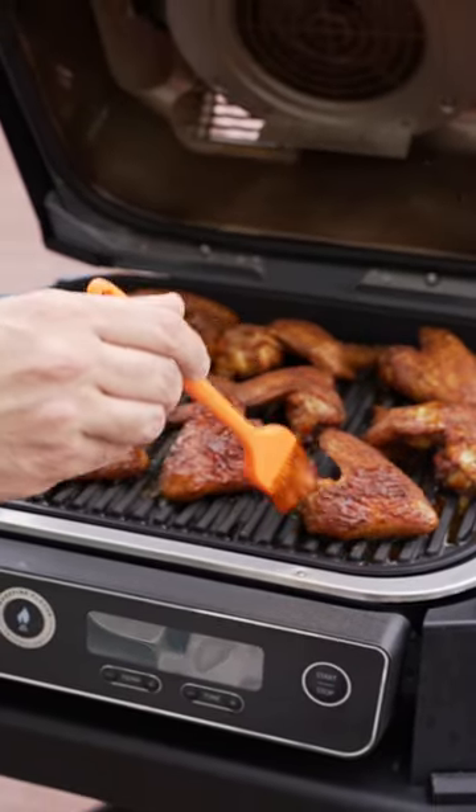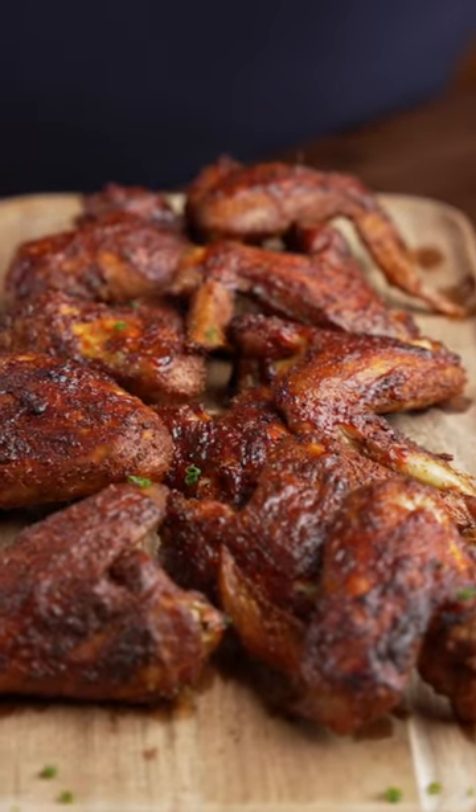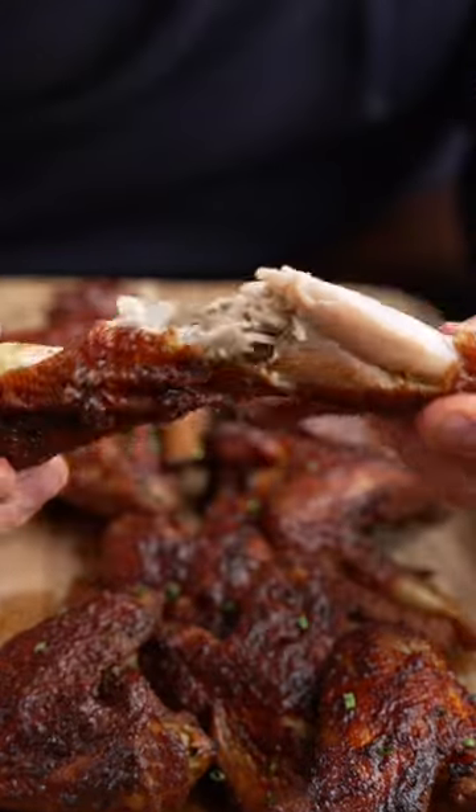Feel free to use whatever sauce you want. I just went with one that wasn't too distracting since I'm trying to test out the dry rub. You can see just by looking at these why smoked wings are my favorite. Let me know if you want the recipe for the rub.